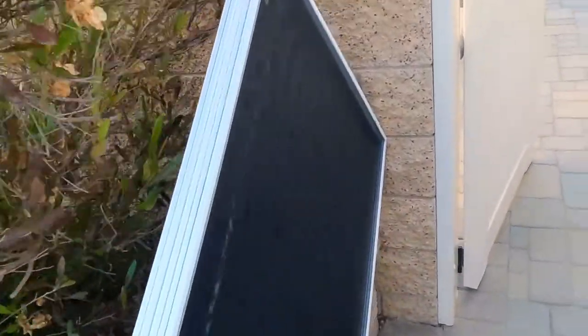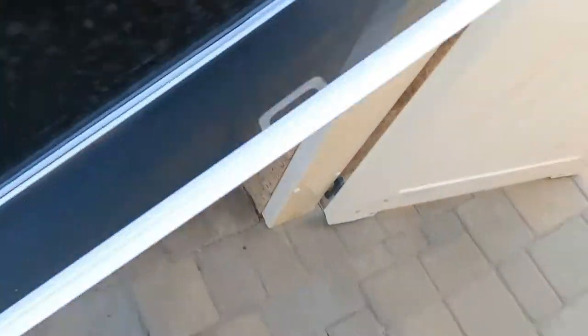Hey YouTube, Joshua the window cleaner here. Today I just have a quick tip for you. I want to show you these screens whenever you run into this issue — these are already clean. I didn't use the screen washer on these because you can see this pull tab.